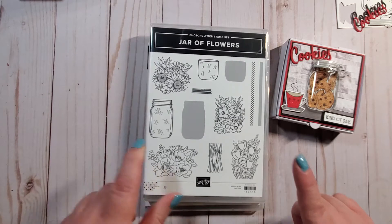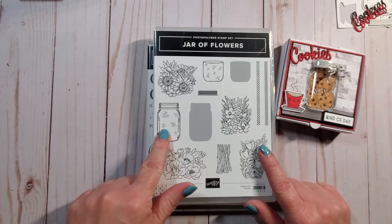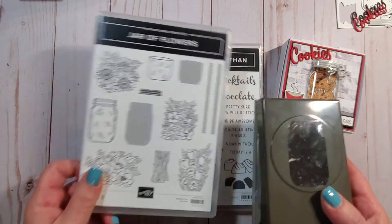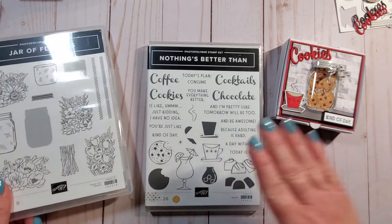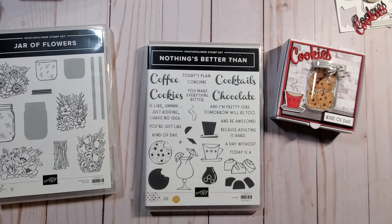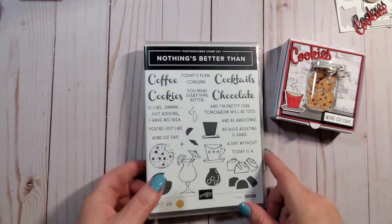I'm also going to use the 'Jar of Flowers' stamp set - I'm going to use the mason jar only and the actual punch that came with it. With both of these sets they do qualify for a bundle, so if you buy the 'Nothing's Better Than' and the dies you qualify for 10% off the purchase price. The same thing applies with the 'Jar of Flowers.' Enough chit chat, let's get started making this cute little cookie jar.